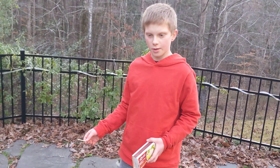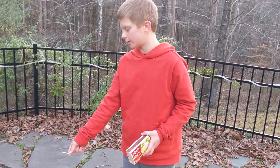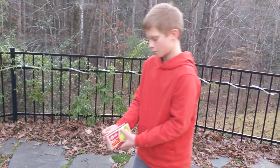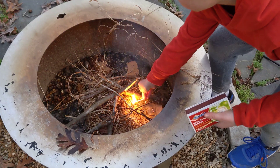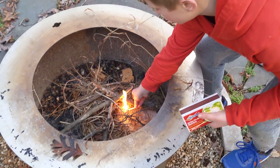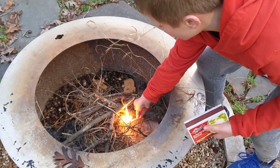Always hold the match like this when you're putting it in. And also, don't shove the match in there. You just want to gently put it down right under the loop, like this. Just like that. And then, drop it in.